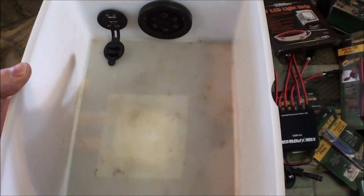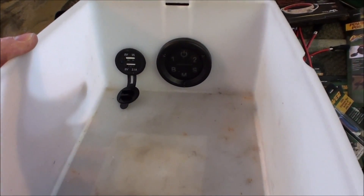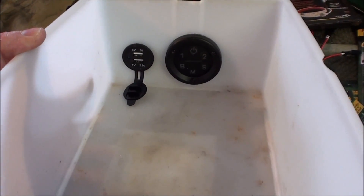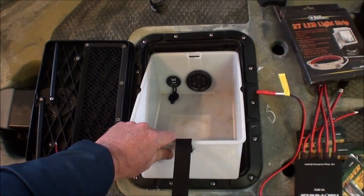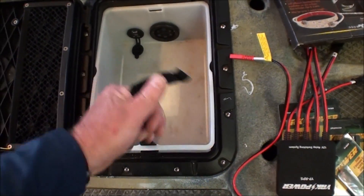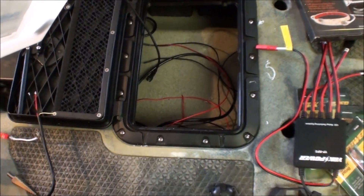I thought I would save you from watching me drill more holes, so I just went ahead and did it. This is what the install looks like — there's the switch panel, USB port right beside it. I'll show you how everything gets wired up in a minute. The bucket just slides in, drop it in and away you go. It's in nice. Pull out and she comes out. So it still gives you access in there to that mess.